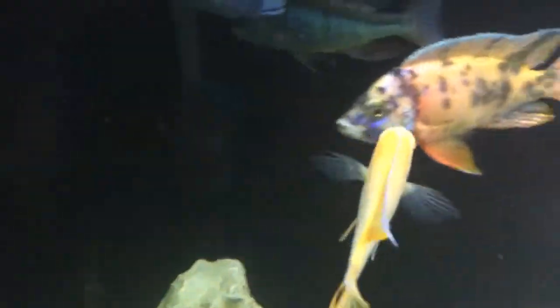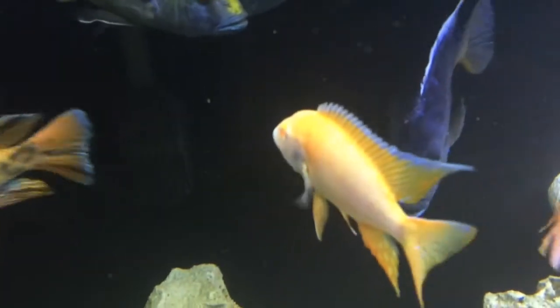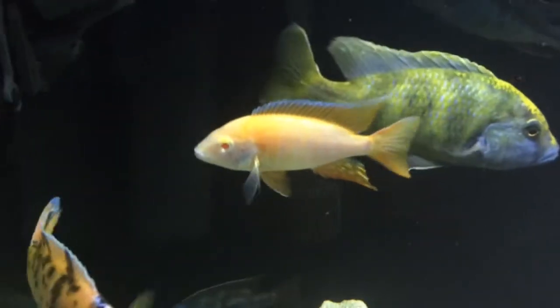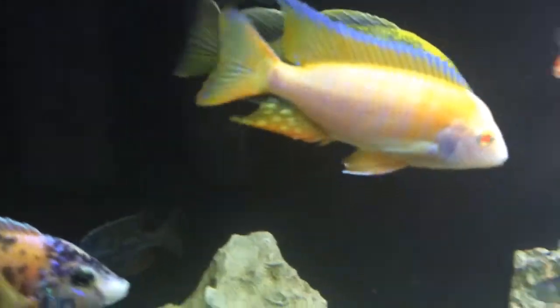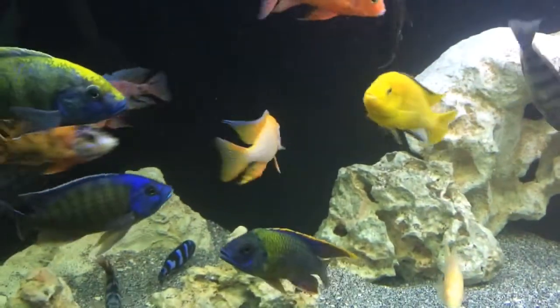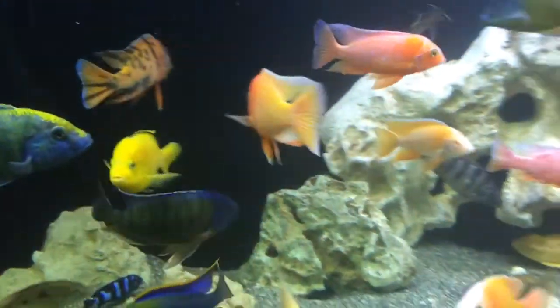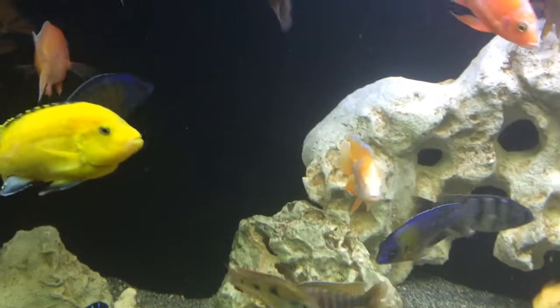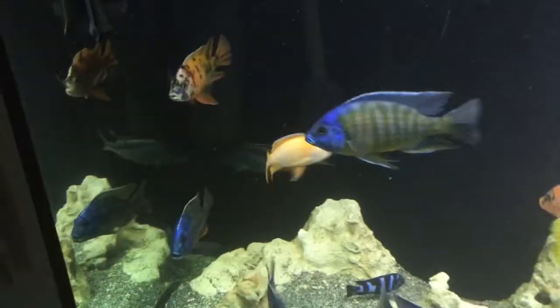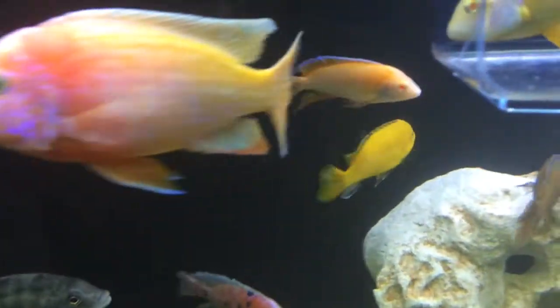This is a much slower introduction, and not as slow as I'd have liked it to have been. But he's still alive so I'm really happy. He ate, so that's a good sign. There's a little picking going on but it's not massive, and they haven't done any fin nips yet, so I just got to cross my fingers and hope it works out.